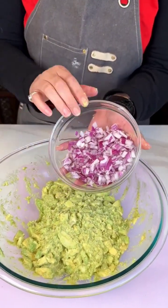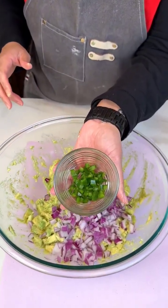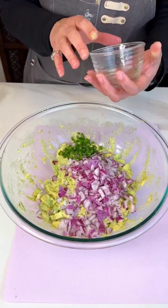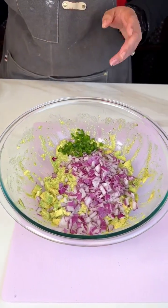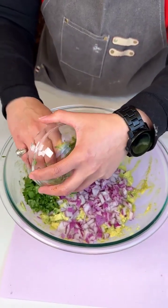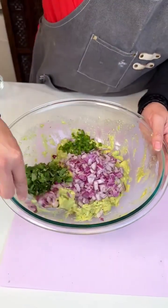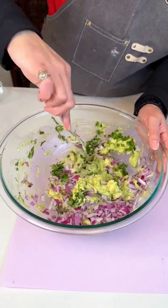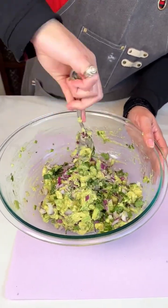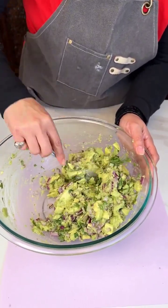So I got my red onions, some jalapeño — and I did not leave any seeds in here. Y'all will not see me choking on the jalapeño on camera today. Then I got my cilantro. And we are gonna give this a good mix. Y'all, this is so aromatic — it smells so good.